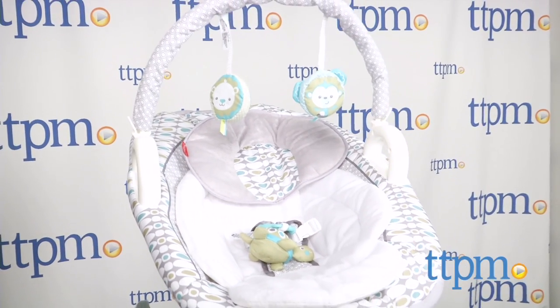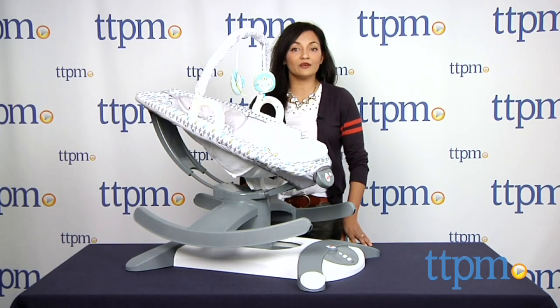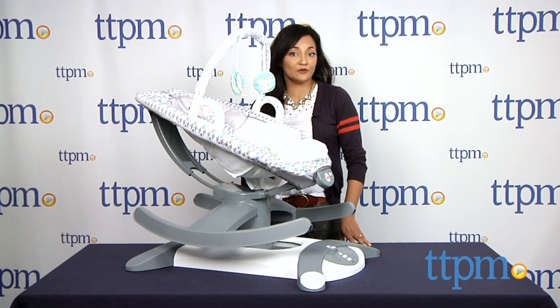We're rocking and gliding baby to a soothing sleep. Hi everyone, this is Maria with TTPM. Here we have the 4-in-1 Rock and Glide Soother from Fisher-Price.